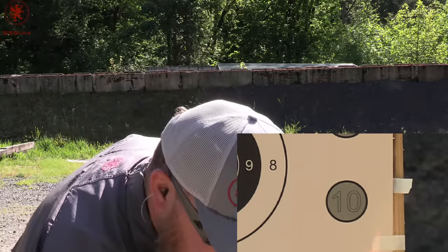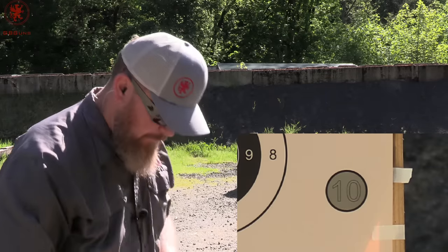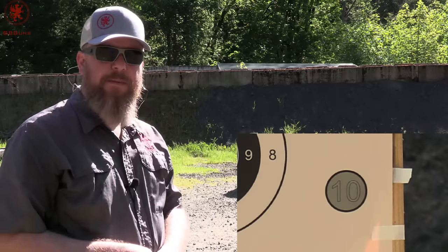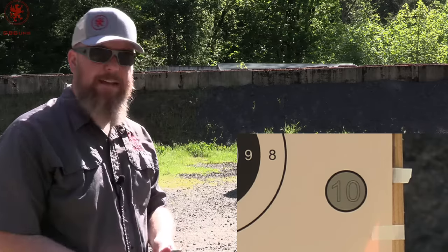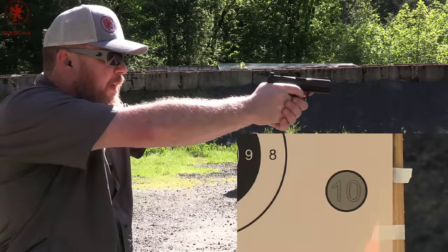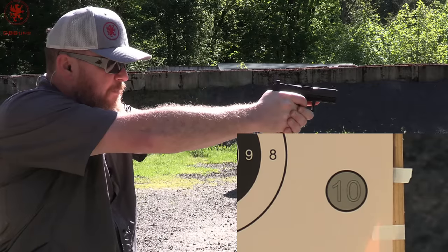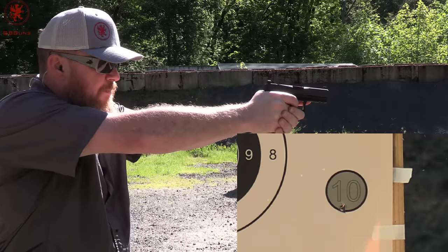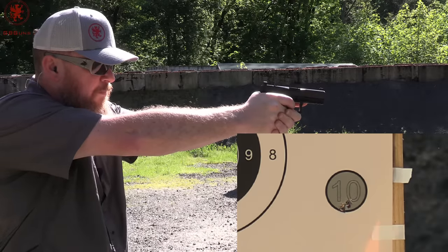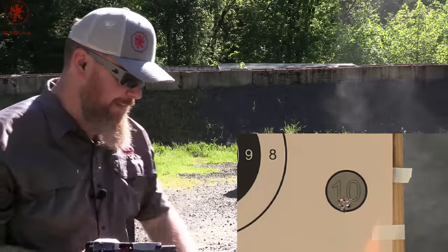Our last load is the PPU Subsonic 158 grain. That 158 grain is obviously meant for subguns, suppressor use, and things like that — not for general handgun use — but it's heavy, and so we use it once for dinner; plus it tends to be soft. Looks like I'm getting familiar with this pistol based on that target.